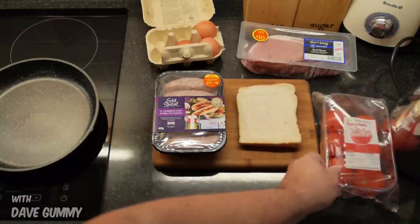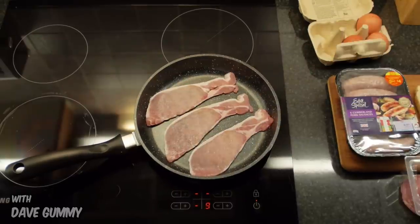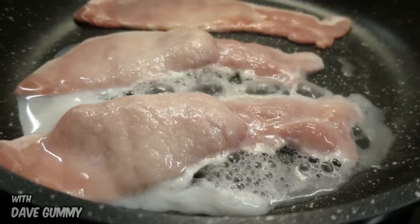Egg, bacon, sausage, bread, tomato and beans. Lovely. And remember, I'm using no oil.